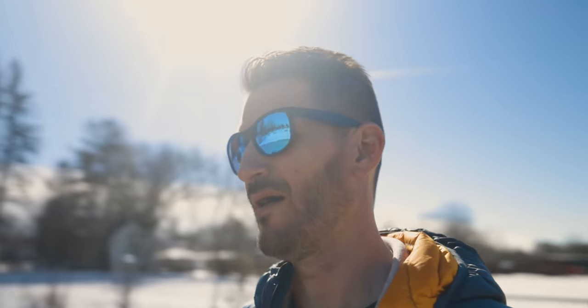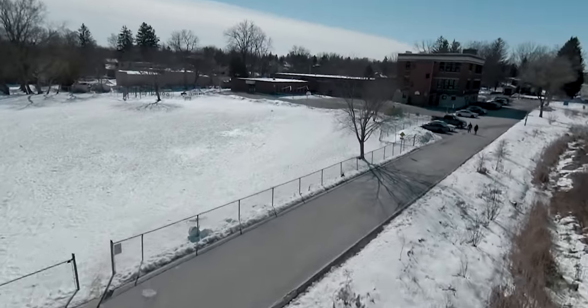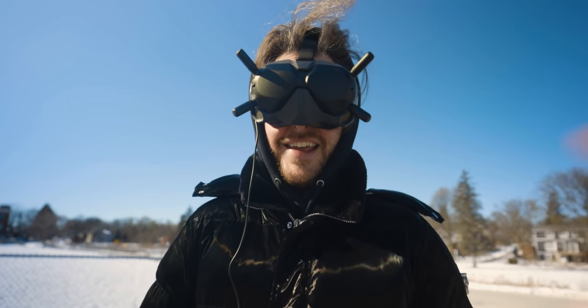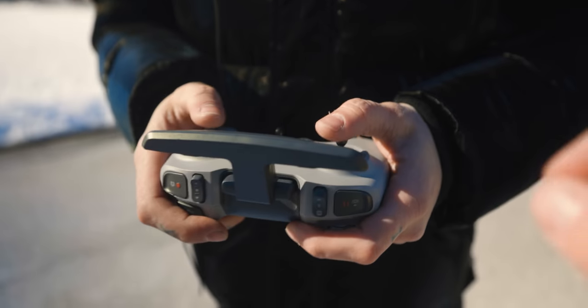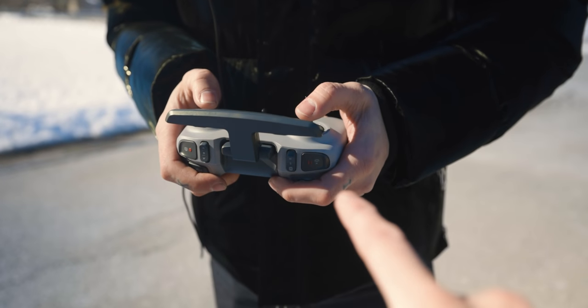Where a normal DJI drone can go 75 kilometers an hour, this goes about 150. The power is just insane, and the elevation and drop rate is like nothing I've ever flown before — instant. So be really careful with this. Just take it easy with the micro adjustments on the controller. If you get into a crash, press the pause button.